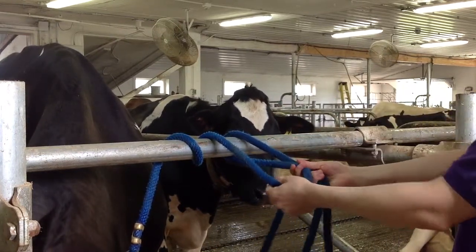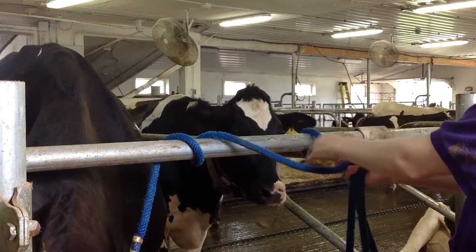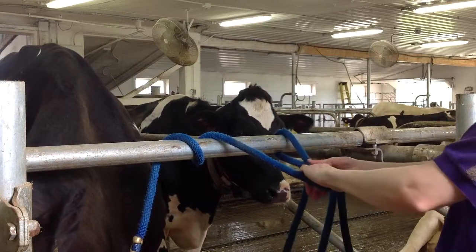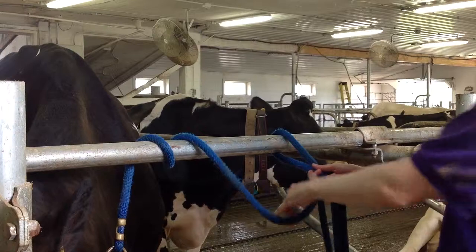Now you've got three segments of rope: one segment that's attached to the cow and then the two segments that we just created. That segment that's attached to the cow — just slide that over and ignore it for right now.